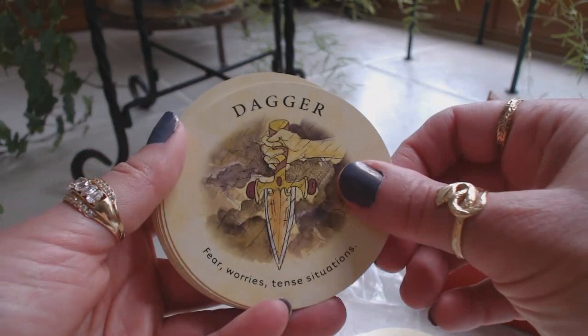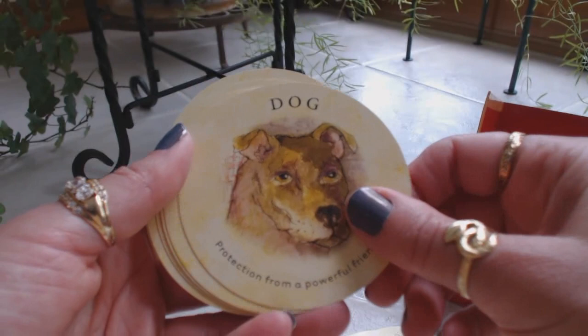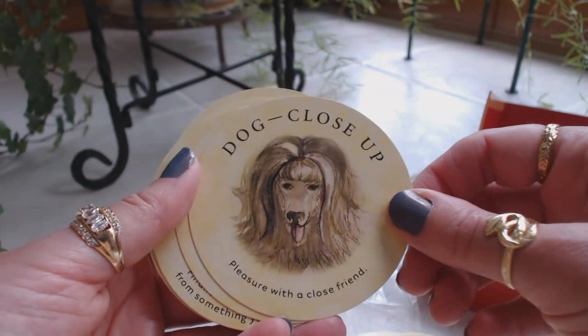Crown — honor and respect will come to you. Cup — you should accept valid criticism. Dagger — fear, worries, intense situations. Dark man, dark woman, desk, diamonds, dog, dogs, dog barking, dog close-up, dog far away. Dolphin, door, dragon, eagle, ear, egg, elephant, eye. Fair man, fair woman, fan, feather, finger, fire. Firecracker — excitement.